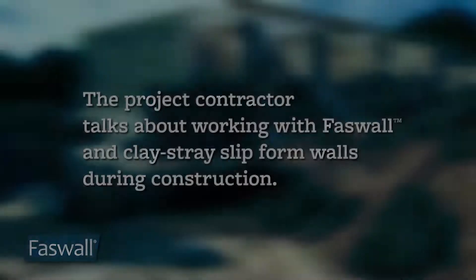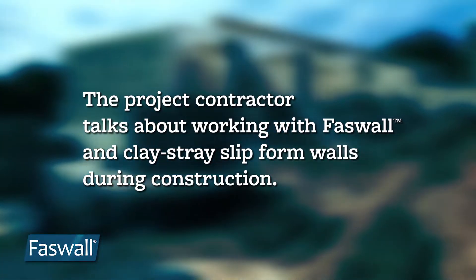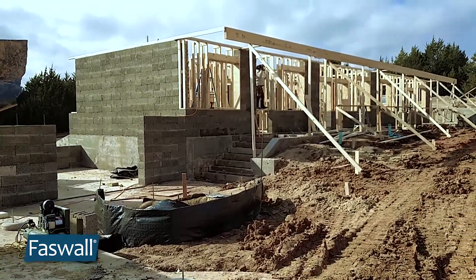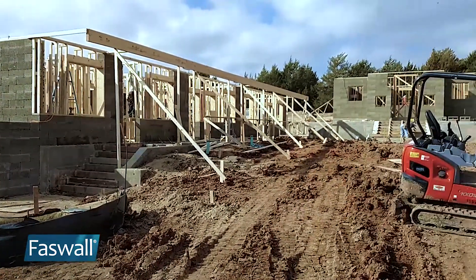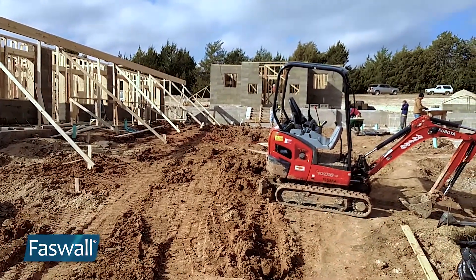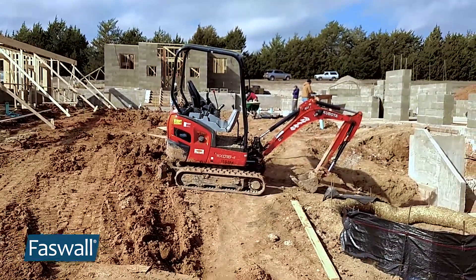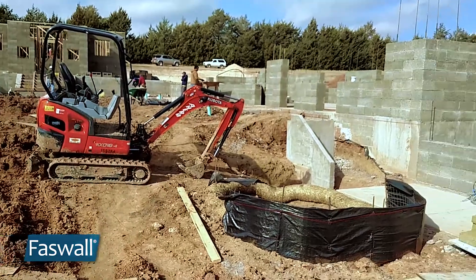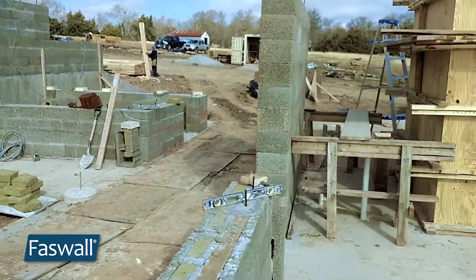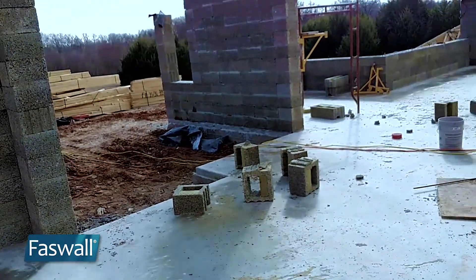We are a dormitory residence, maybe six residents. The Faswell block has been used as a structural element and the clay slip wall will be above that. Straight away here this view is the worship center — that's a completely Faswell built building. And then a courtyard, looking out in the foreground with another residence over here to the right. And I'm standing in front of what will be a kitchen dining facility.